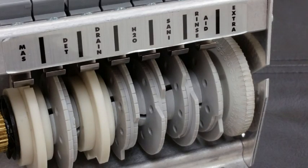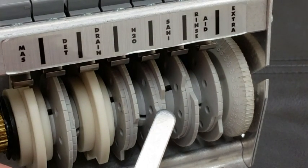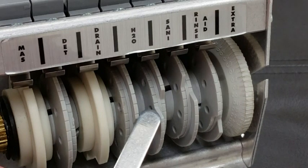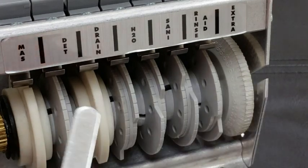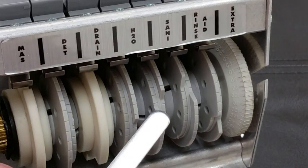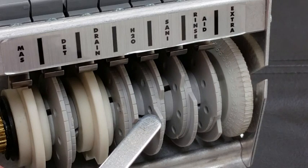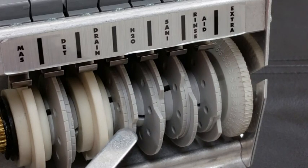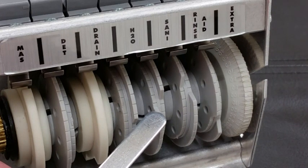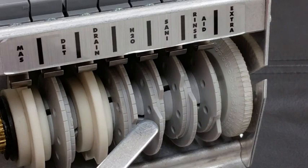Next is the sanitizer — it is the fifth cam over. The sanitizer and the rinse aid can both be adjusted when the cam barrel is in the off position, facing you at the front. We want the sanitizer to go into the machine after there's actually water pooling in the machine. We wouldn't want raw chlorine to drop on the bare metal.